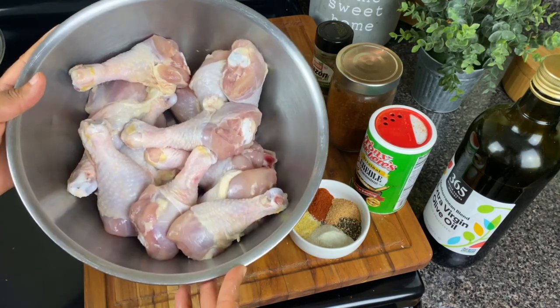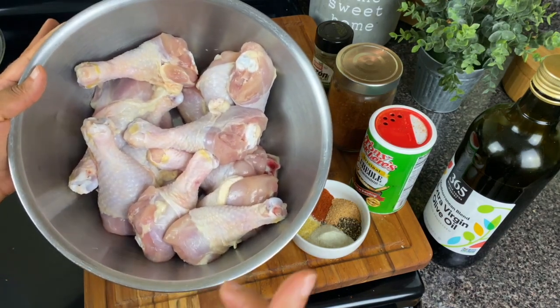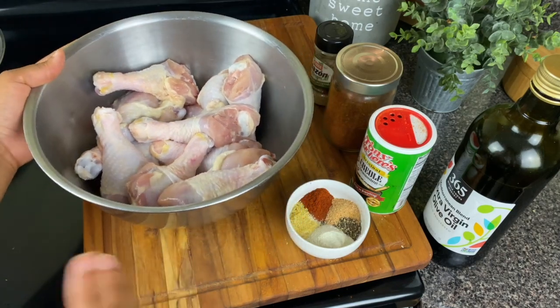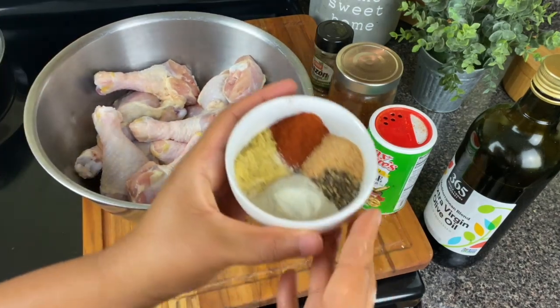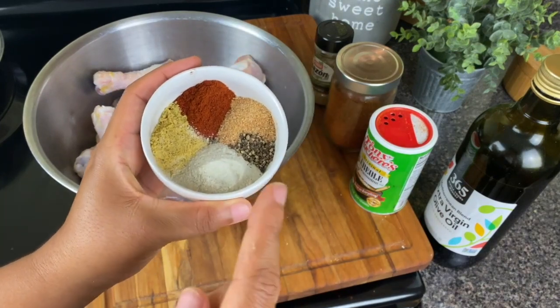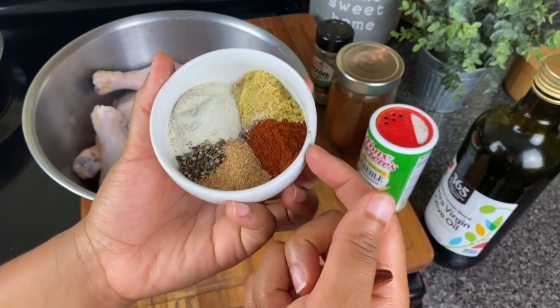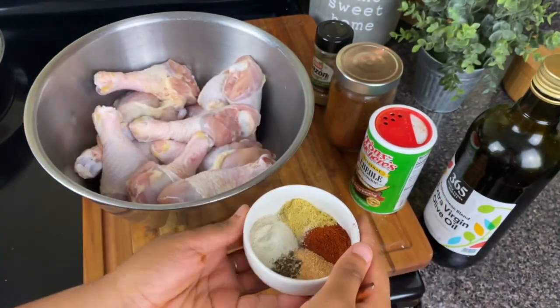Here I have about four pounds of chicken drumsticks. I've already cleaned them, washed them, and patted them dry. For my dry seasonings, I have some onion powder, some pepper, some garlic powder, smoked paprika, and chicken bouillon.